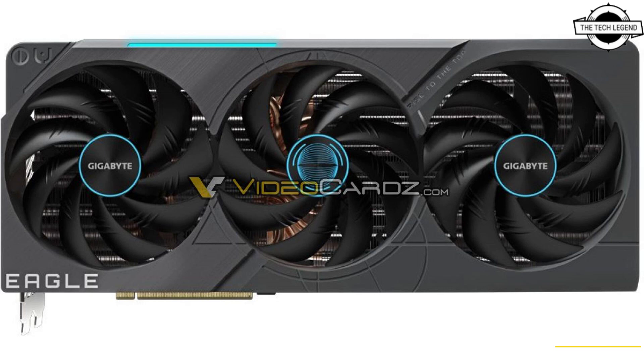Gigabyte is designing the Eagle brand to compete with the likes of ASUS TUF Gaming and MSI Ventus X. NVIDIA is launching the RTX 4080 on November 16th.